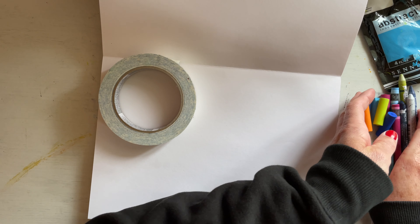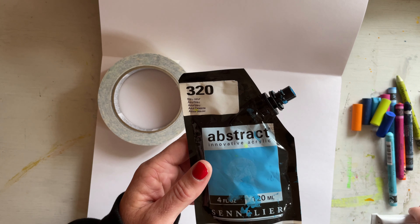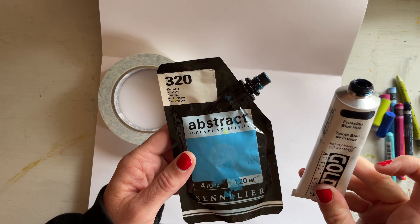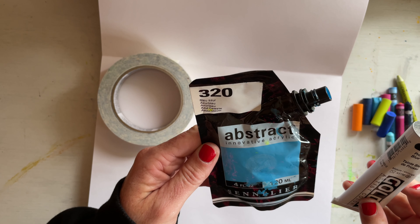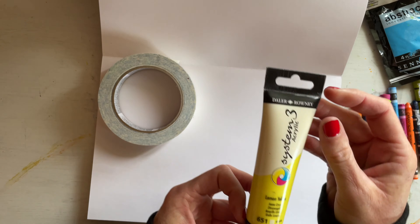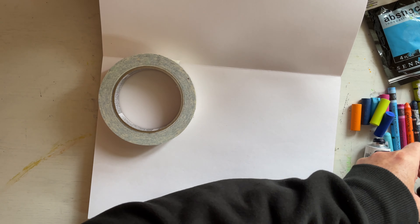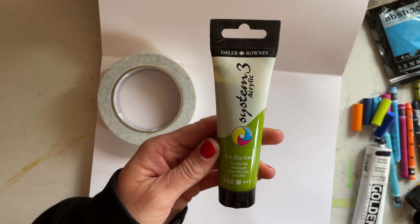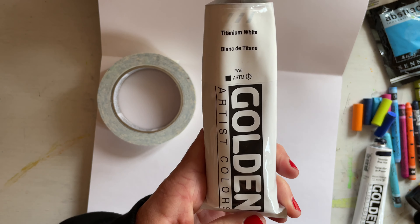I also have different paints: Prussian blue, azure blue, a lemon yellow I might use, cadmium orange I might use, a pale olive green, and loads and loads of white.